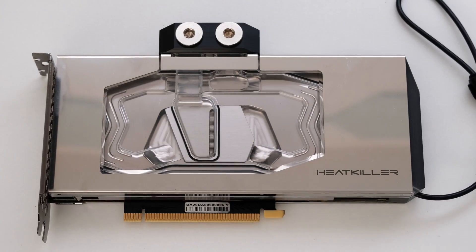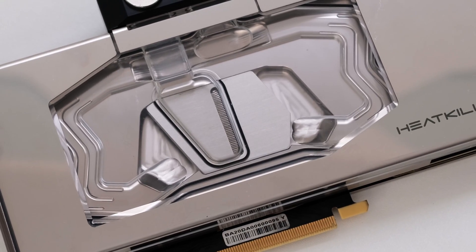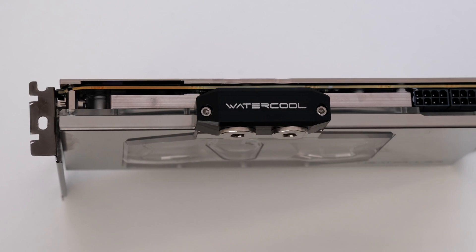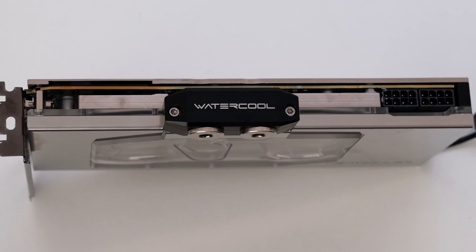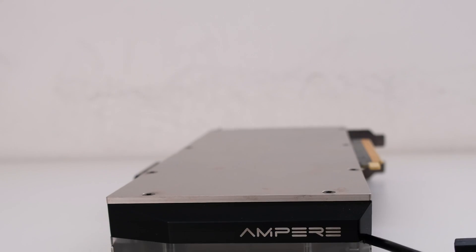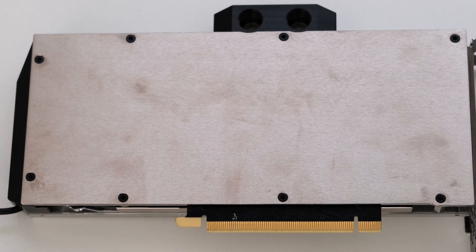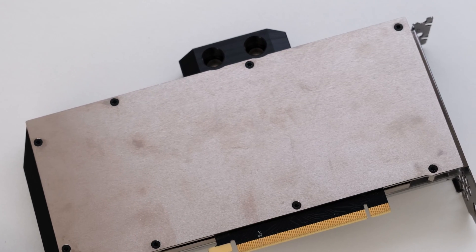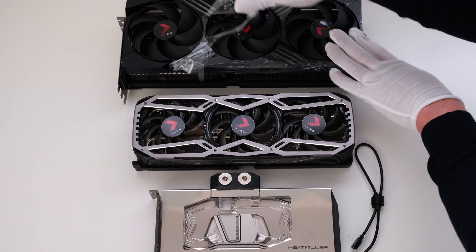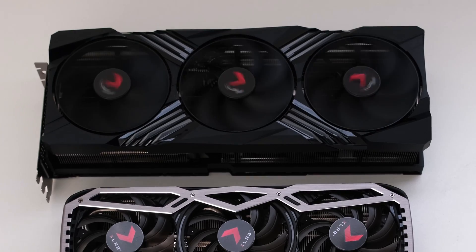The Heat Killer 5 water block is made out of nickel plated copper and features wide dual layer symmetrical flow channels that distribute coolant on two parallel layers. The water block has integrated ARGB that produces illumination and lighting effects reflecting off the nickel plated copper cold plate. The Heat Killer 5 EBC is a nickel plated anodized aluminum back plate. Here's a size comparison between the Heat Killer 5 water block and the stock coolers for the PNY RTX 3080 and 4090.